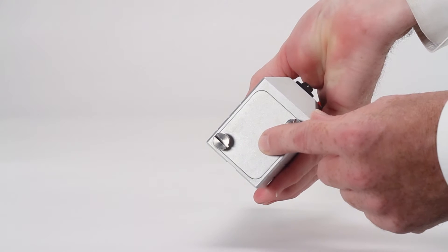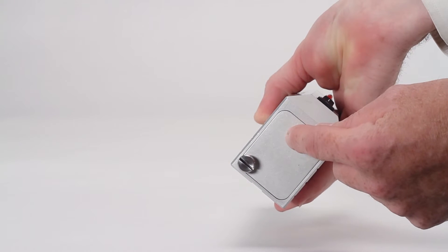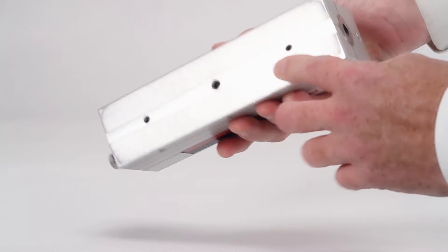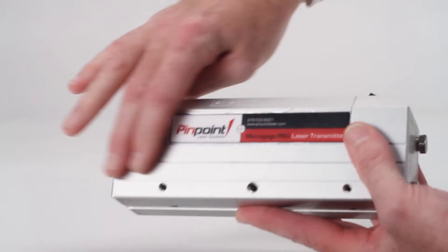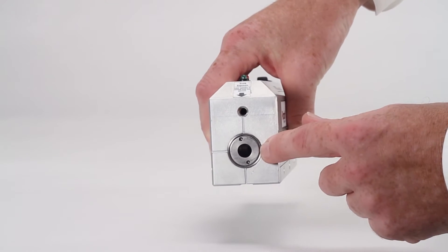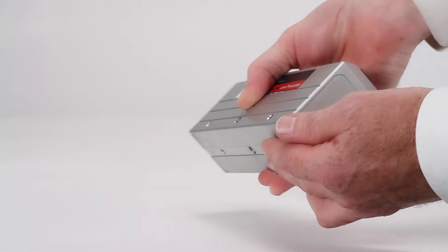The laser is fully self-contained and operates on four AA batteries with a total runtime of 20 hours. This laser transmitter is machined from a solid block of aluminum and covered with a hard anodized coating, utilizing stainless steel components and precision glass optics that are permanently mounted in place for years of durable use on your factory floor.